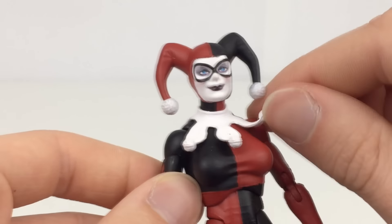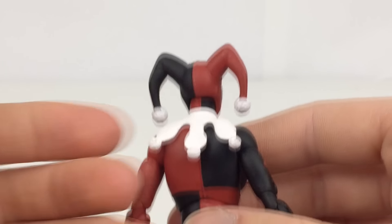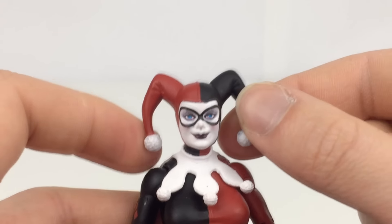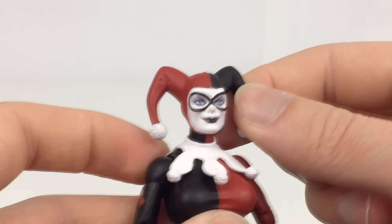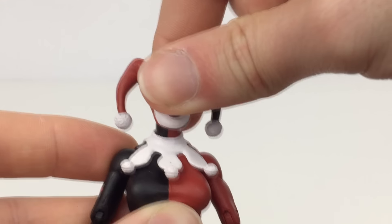These parts here are softer rubbery plastics so they're not going to get in your way or snap off, which is quite nice. However, I would be careful of the pieces on the head because they are actually the harder plastic like the rest of the figure. If you handle those when turning the head you may snap those off, so make sure you hold the head properly when you turn it.